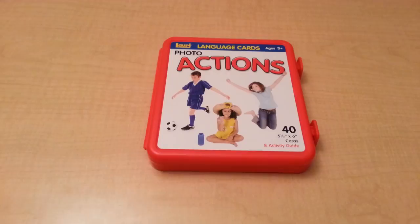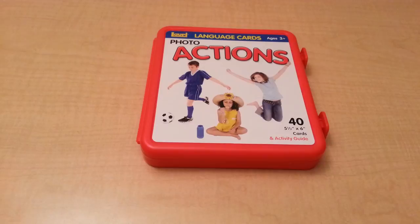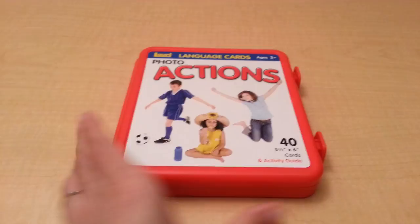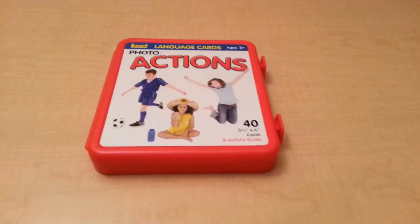Hello everyone, these are the LORI language cards. These are action verb flash cards. This set brings forty-five and a half by six cards and an activity guide. As you can see, it comes in this nice plastic container so that you can easily store your cards away when you are finished using them.